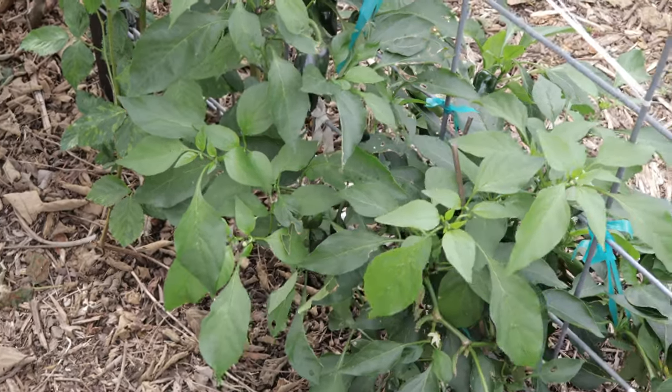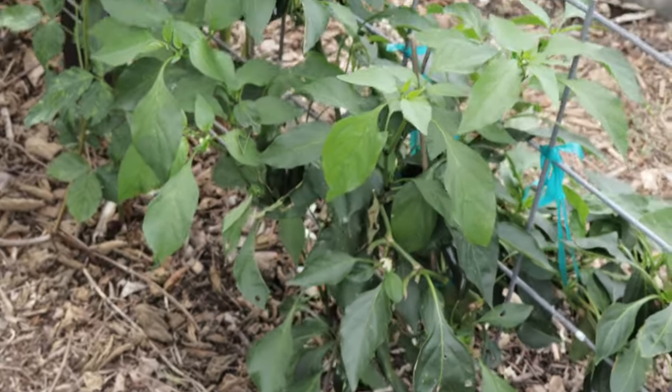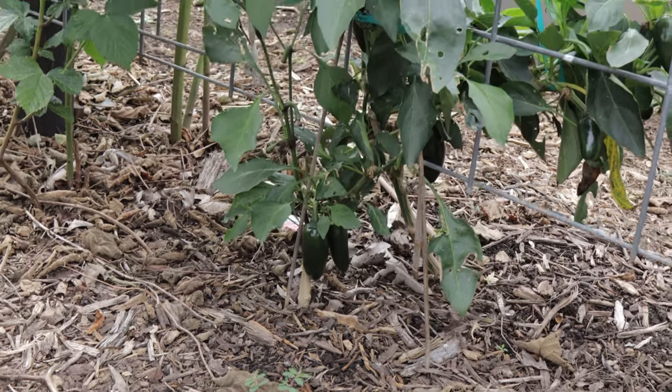If you're starting from seed, plant the seeds indoors about eight to ten weeks before the last frost date. The seeds need a warm environment, ideally between 70 and 80 degrees Fahrenheit, to germinate. Once the seedlings are strong enough and the outdoor temperatures are consistently above 60 degrees Fahrenheit, you can transplant them outdoors.